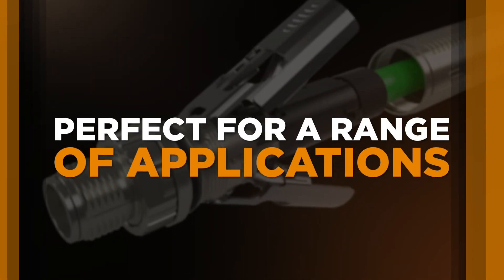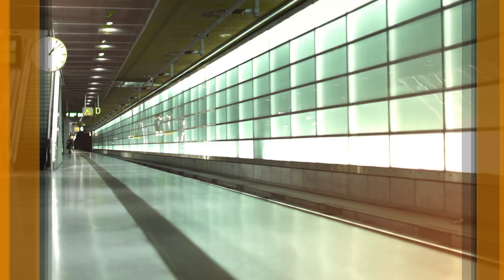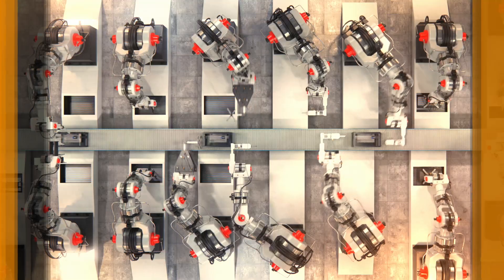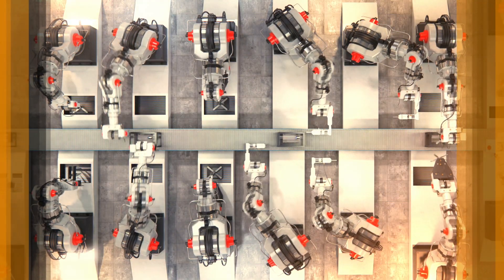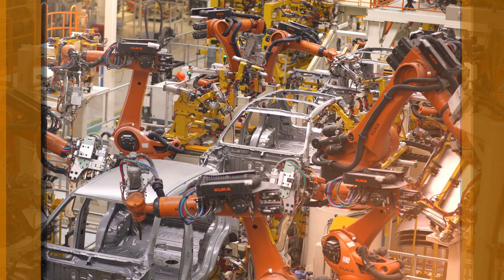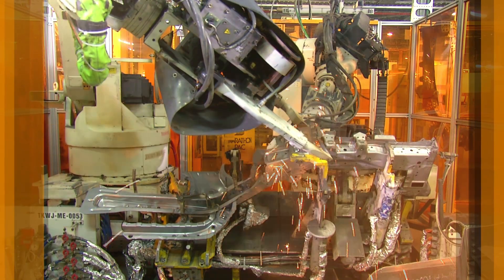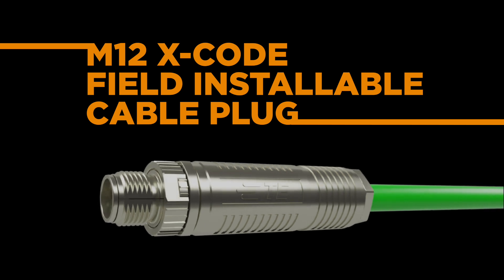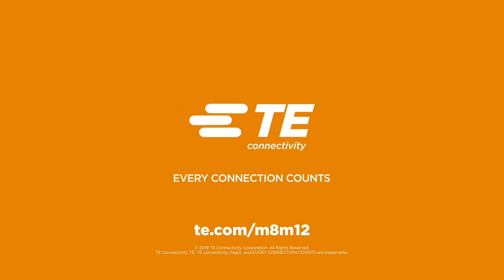Perfect for a range of applications, including industrial automation, broadband wireless access, railway, and programmable logic controllers. TE Connectivity has long been the recognized leader in the development, production, and distribution of superior industrial connectors. With the M12 Xcode field-installable cable plug, that extraordinary legacy continues.